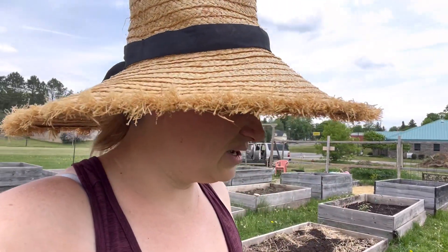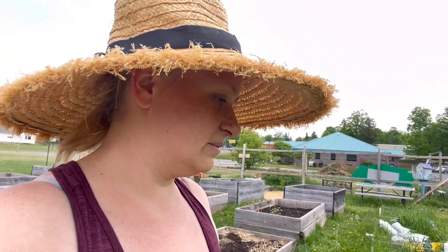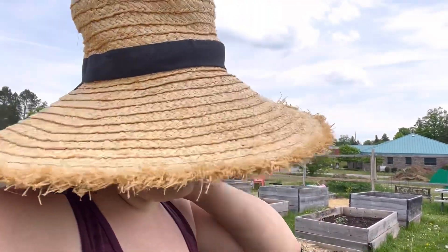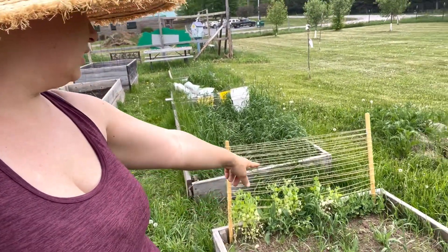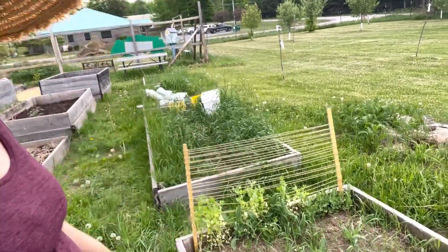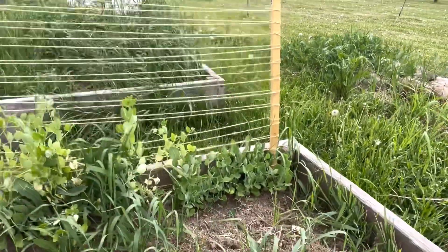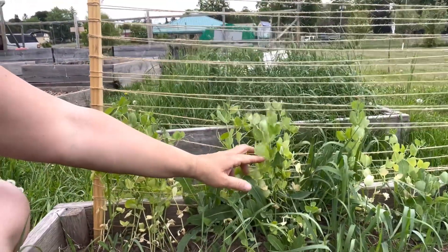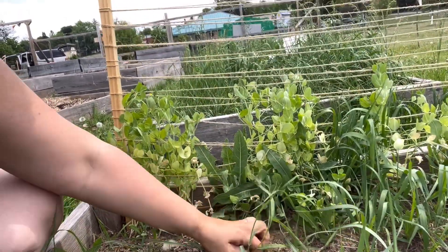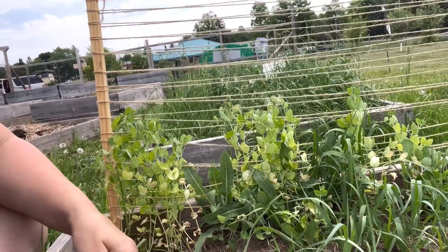Unfortunately, we had some really cold weather after I planted, and so my zucchini and my green beans died. I don't know if it frosted or not, but I know it got cold enough to just kill everything. My peas, they're okay. The new peas are coming in really, really well — I'll show you close up. The new peas are darker; these ones got some cold damage so they turned kind of yellow.